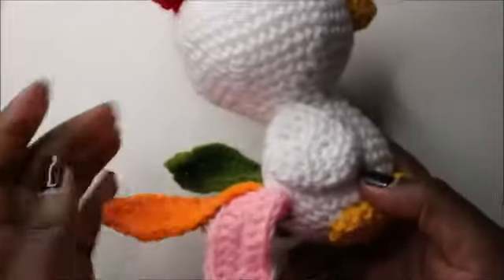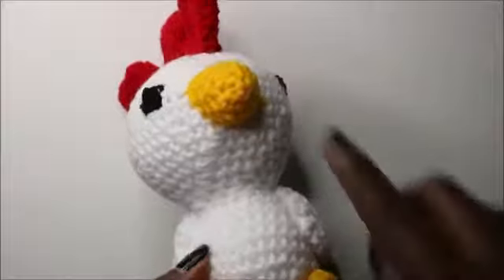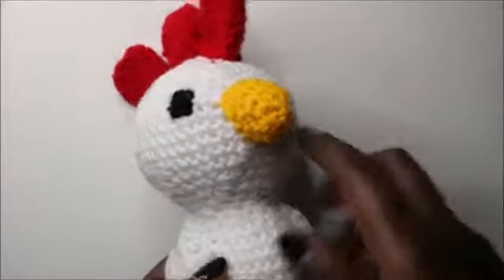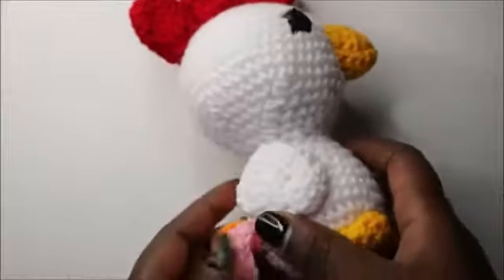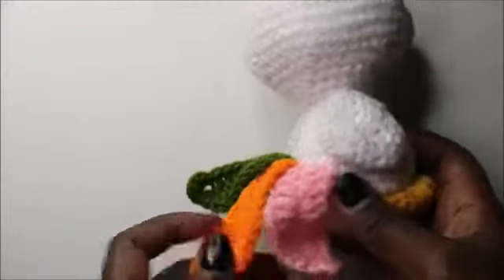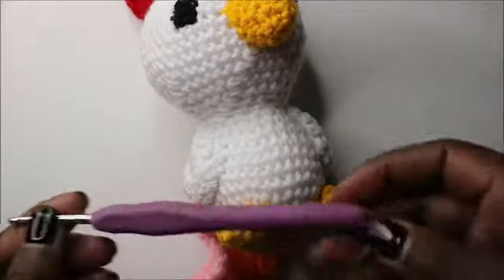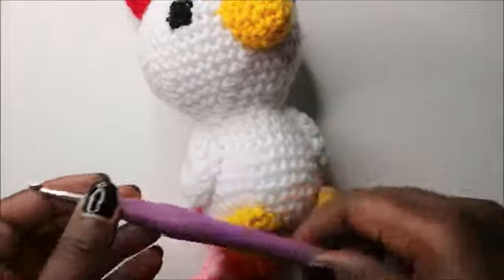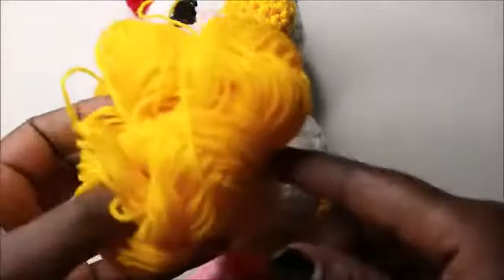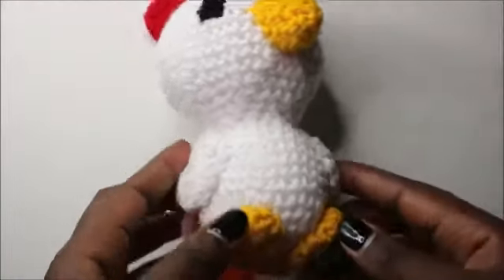Welcome back to my channel! Today we are going to make this cute little chicken. You'll need different kinds of yarn: yellow for the legs and the beak, red for the combs, white or any main color you're using, and three different colors for the tail or feathers. Use a 4.0 millimeter crochet hook and normal weight yarn. You'll also need scissors to cut your yarn.